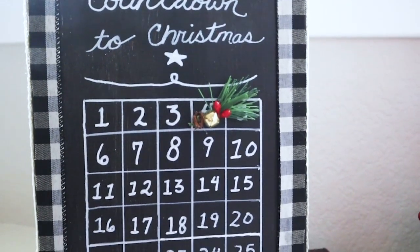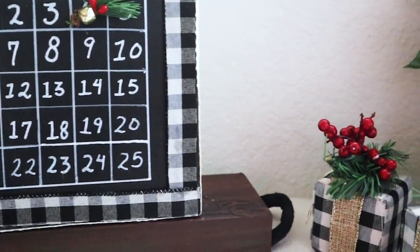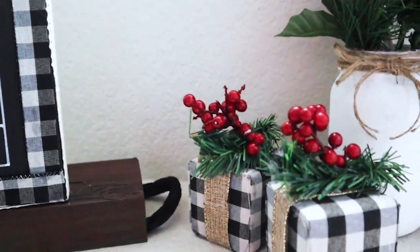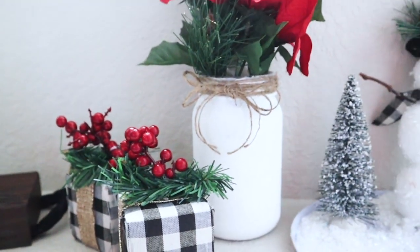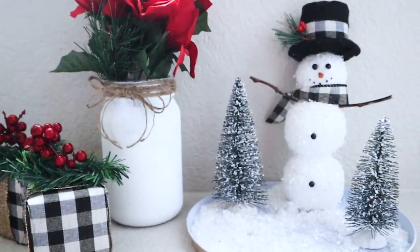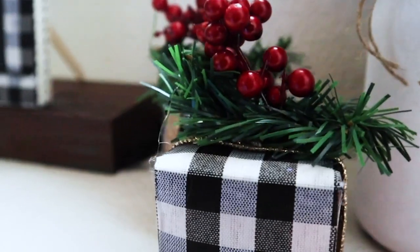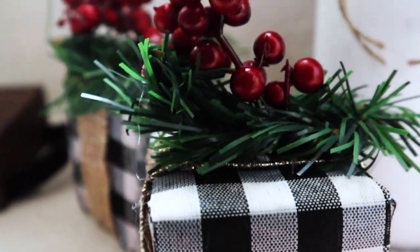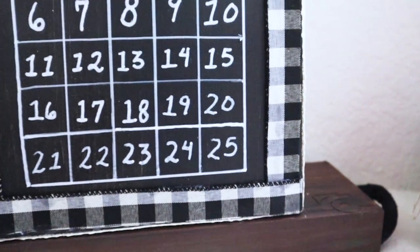Hello to all my artsy friends! Today I'm sharing three buffalo check Kirkland's inspired dupes that have the same look for less money. I think these Dollar Tree DIYs came out looking so much like the originals, but I'll let you be the final judge on that. Let's get started on the first Kirkland's Dollar Tree DIY.